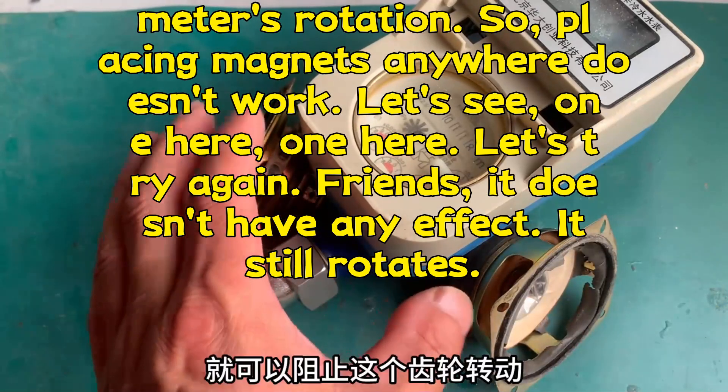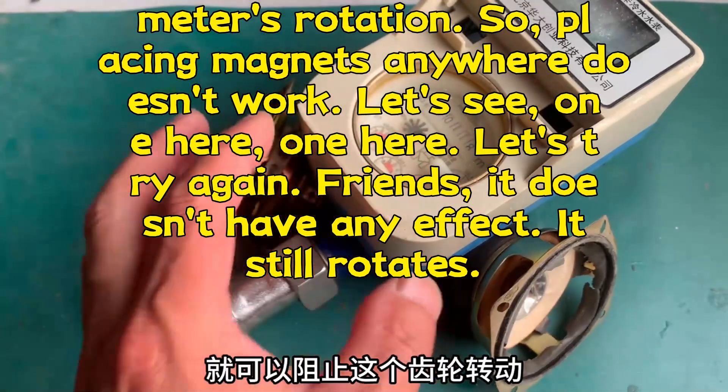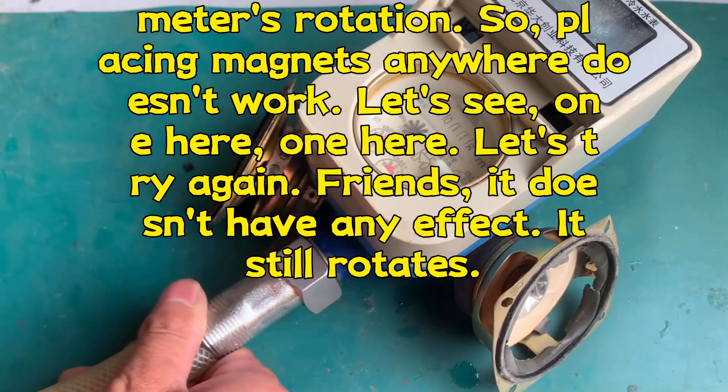Friends, there is a little resistance, but not much. It won't affect the water meter's rotation. So, placing magnets anywhere doesn't work.